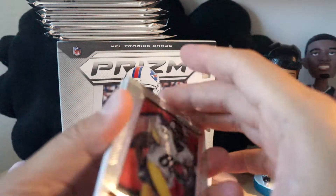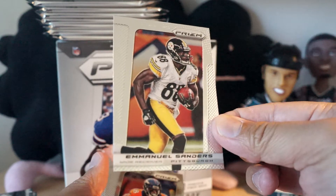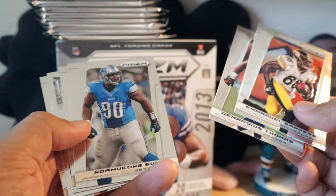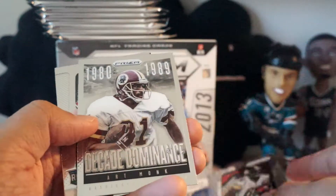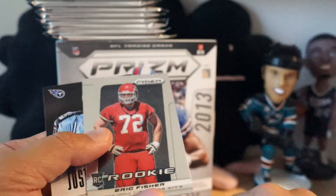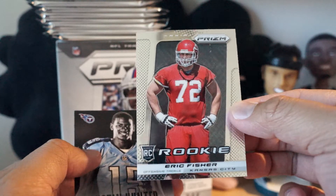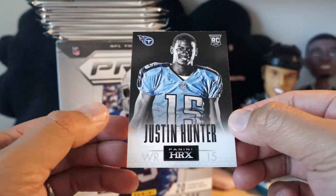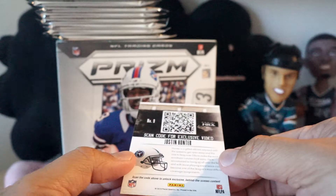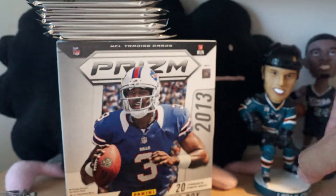Similar configuration - you get two autographs per box, just like the other Prism products. This is pretty much what hockey looked like and the new baseball. First pack has Emmanuel Sanders base card, Dontari Poe, RG3 Decade Dominance, Art Monk, Eric Fisher rookie card, and Justin Hunter Panini HRX rookie card. If I scan that back thing I'm going to get an exclusive video.